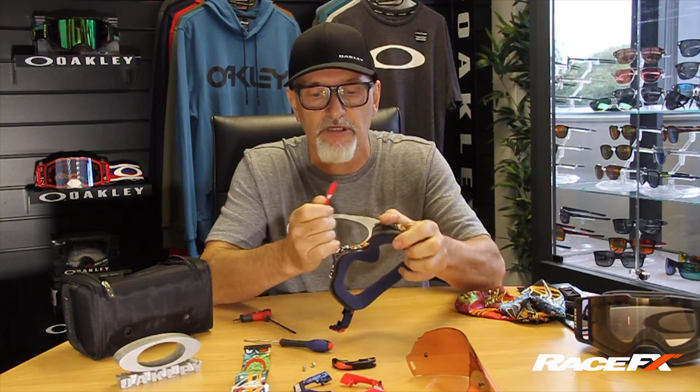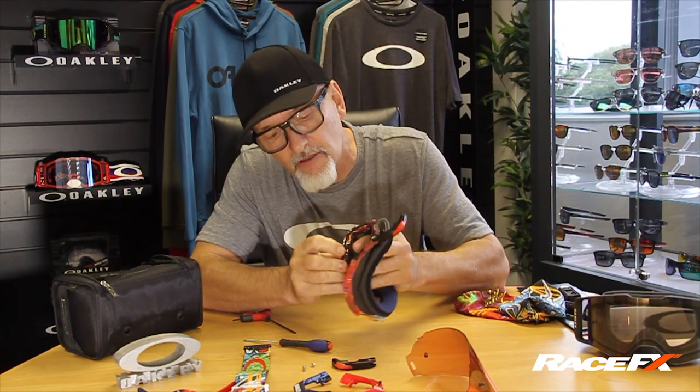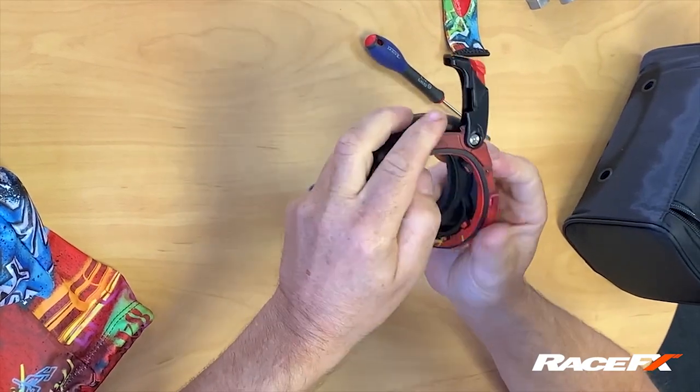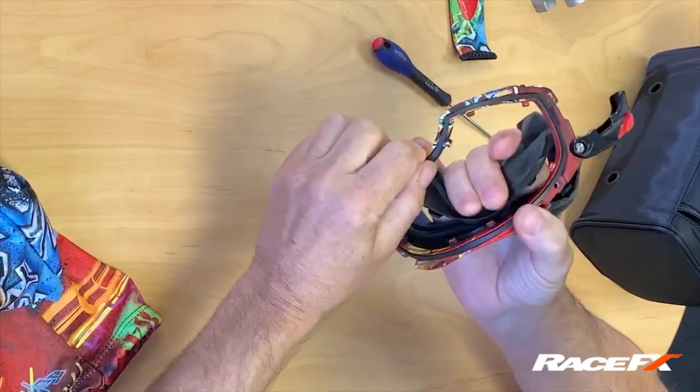Let's take the nose piece off — all these signature goggles now come in those pieces. Removable, purchasable. The face plate comes off through these little hooks all the way around the lens. And you can buy a new face plate for £15 — that renews the foam on your goggle and gives you a fresh goggle.